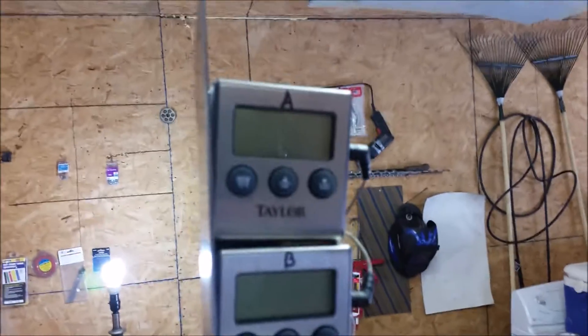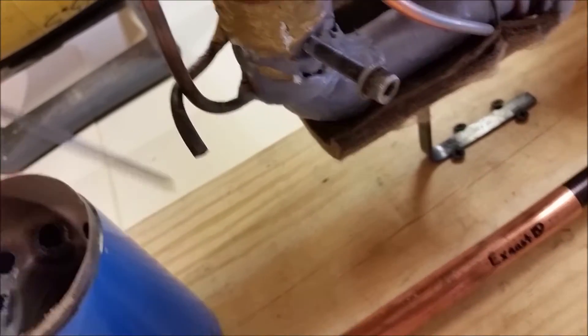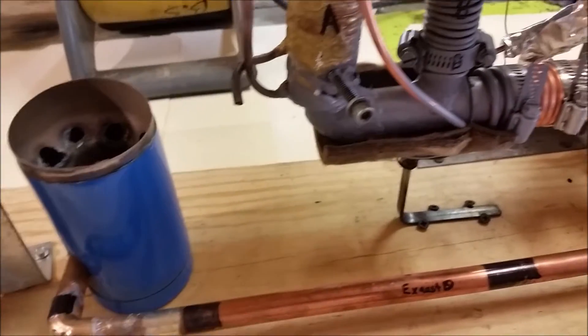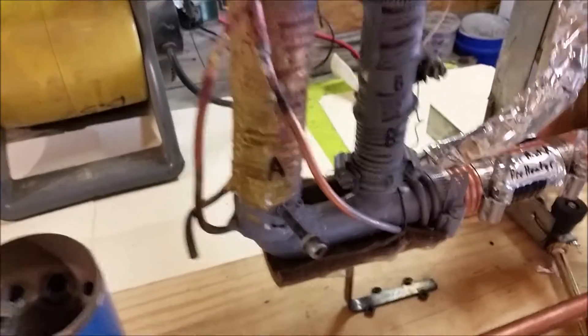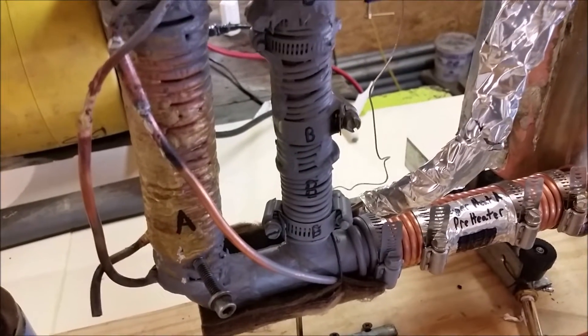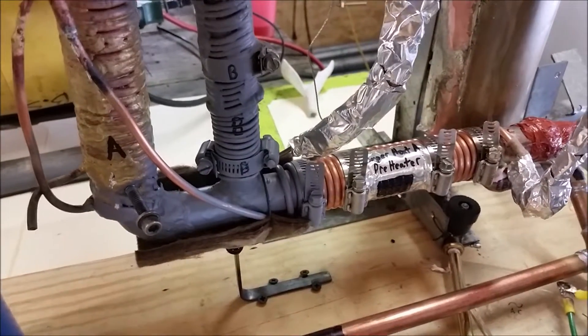I have a thermocouple on the top of that hopper labeled B, and A is just a probe that I have hanging out — I'm going to be inserting that directly into the steam discharge port to see if we're in fact getting extremely high temperatures. I'm going to do a couple of solder tests where I touch certain areas of this device with a piece of solder to see if it will melt, to see how hot we're getting in some areas.